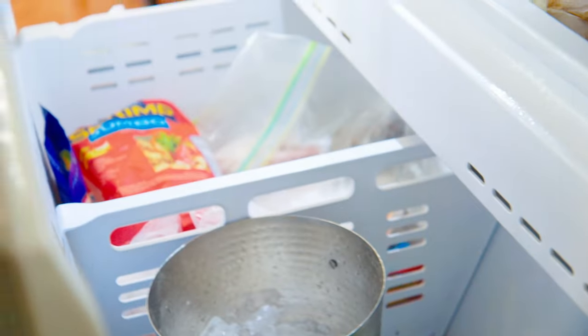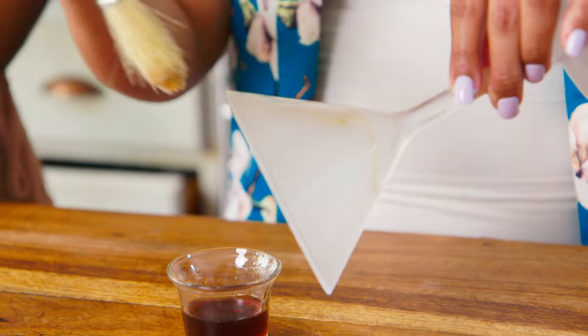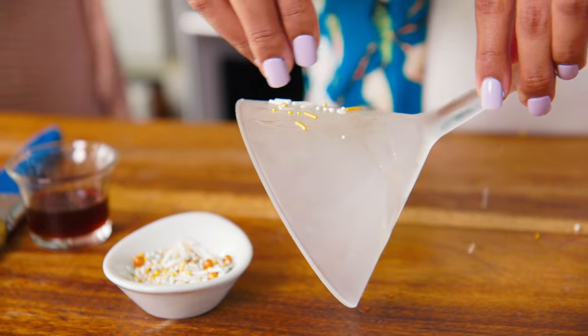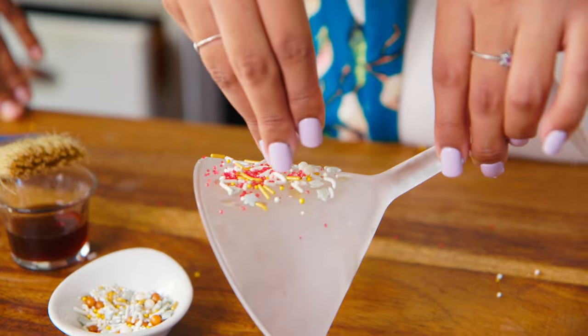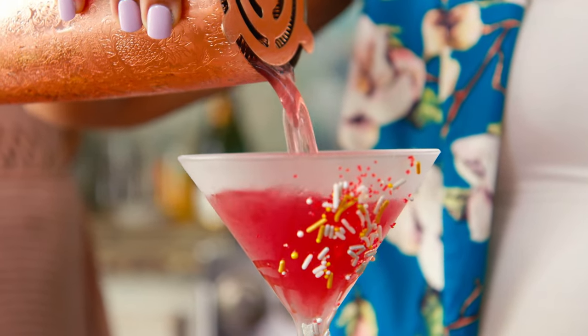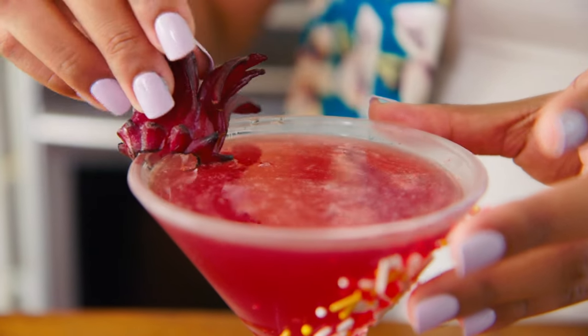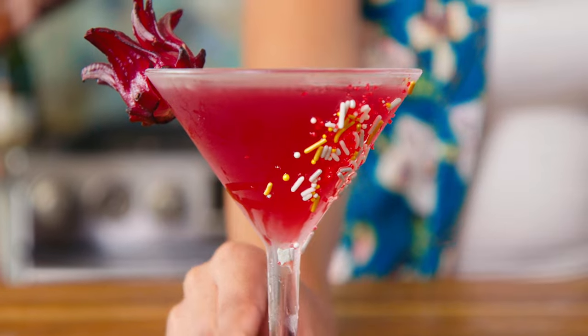Now let's grab the chilled glass from the freezer and give it a delicate painting with a bit of pimento syrup, enhancing the festive vibes. We're going to generously rim the glass with sugar crystals, then strain the mixture into our chilled glass. Complete the presentation by garnishing with sorrel petals — and there you have it, the sorrel martini.